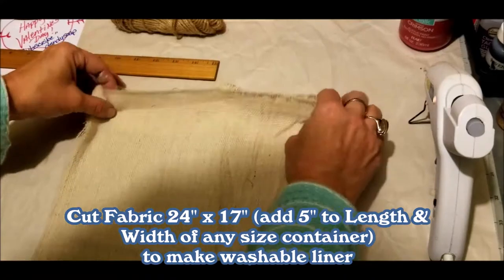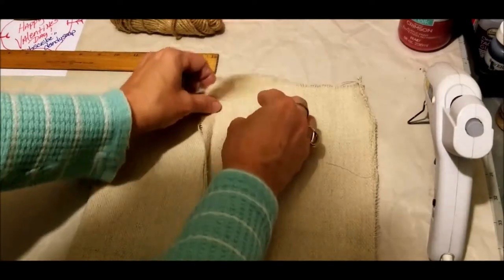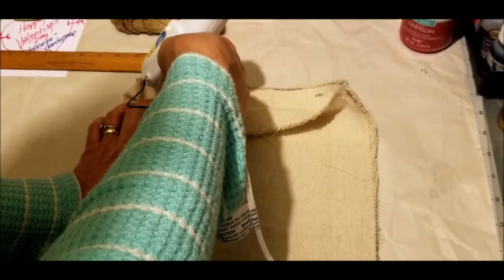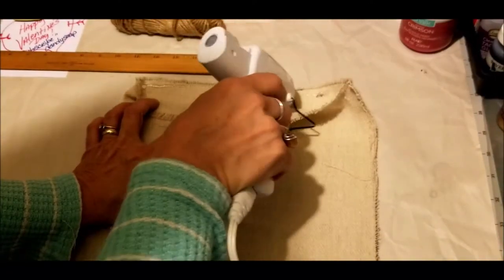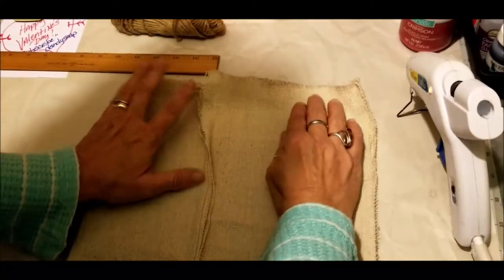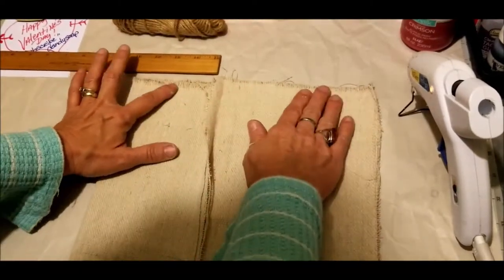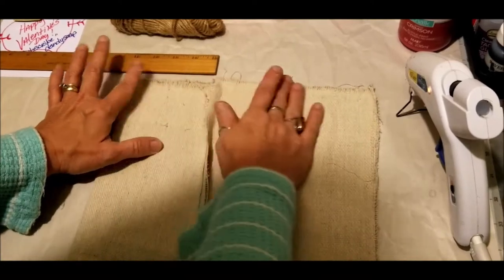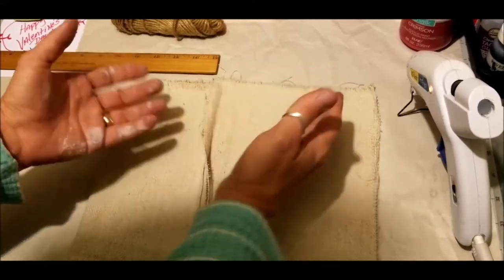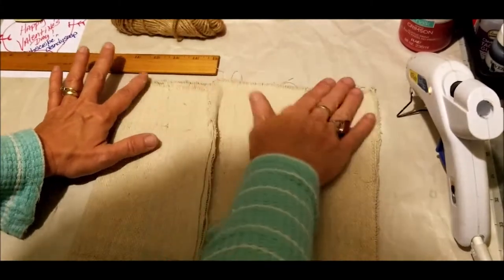Right sides together — since my seam is a little off right here, I'm going to do it just this way and you'll just glue it the same as you did the other. Hope you guys can make out what I'm doing here. Now remember, this will have dry arrangements in it so it doesn't have to be perfect. You just want to close that seam up so it'll have a bottom, so that if you pick it up and transport it from one room to the next, none of your flowers are falling out the bottom.